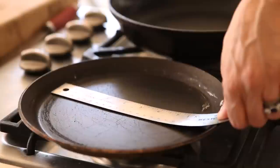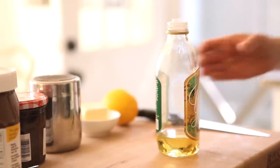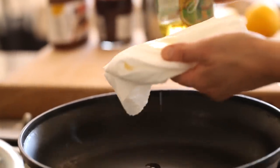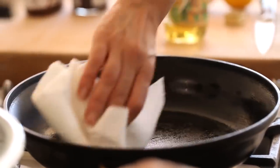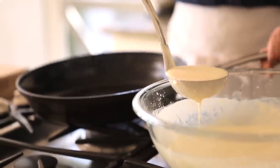The problem with a standard crepe pan is that they're only 8½ inches, so that extra inch between 8½ and 9½ makes all the difference to getting a really nice, thin, delicious crepe. Tip number three is to use some oil. Dab a little bit on a paper towel and then just rub the whole pan throughout, going up the sides and on the bottom. I like to use grapeseed oil, but you could also use canola oil or vegetable oil. Then you're gonna ladle out your batter.